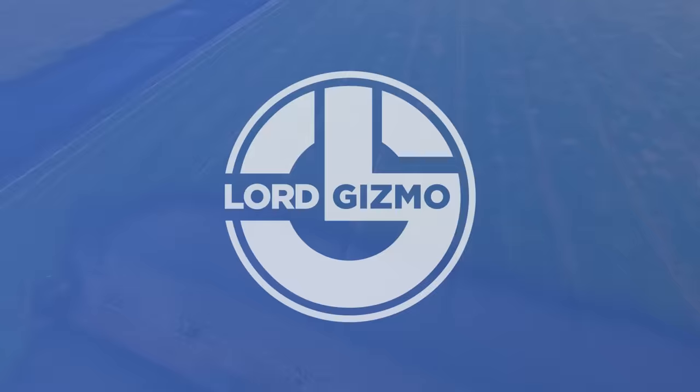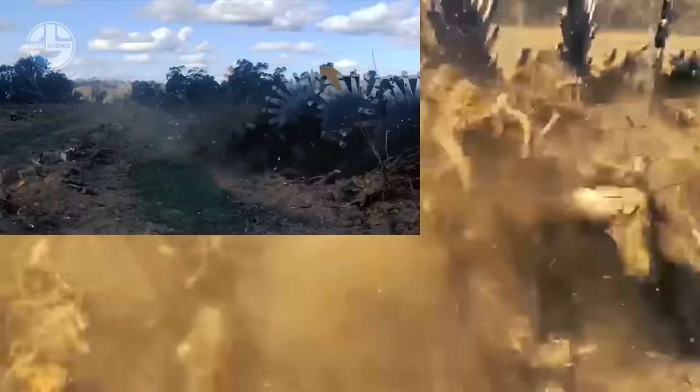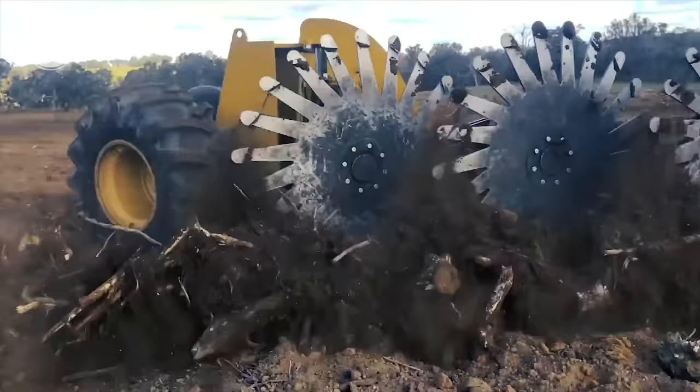Speaking of cutting processes, debris cannot be avoided after — but with this rotary sticks and brush rake from Savannah Global, operators and workers will need to deal with debris less. This machine is designed to collect debris after the cutting process. It can deal with a lot of things, from light debris such as short sticks and small stumps to long, full trees and big stumps.